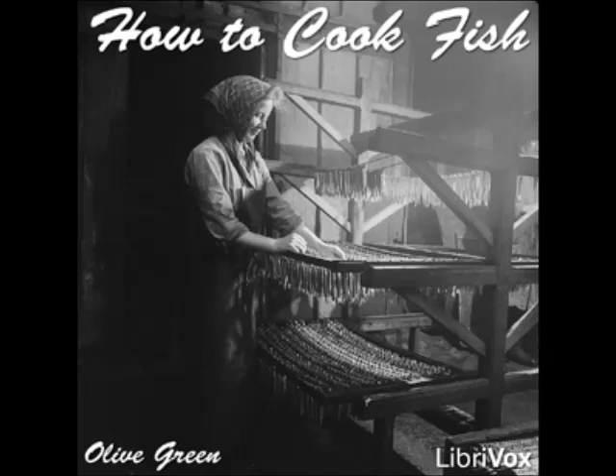Pike Baked in Sour Cream: clean a four-pound pike, cut into steaks and free from skin and bone. Put into a buttered baking dish with two small onions chopped and two bay leaves. Season with salt and cayenne, add one cupful of sour cream, and bake. Put on a serving dish, cover with crumbs and dots of butter, and brown in the oven. Thicken the sauce with butter and flour, add a dash of lemon juice, pour around the fish, sprinkle with minced parsley, and serve.